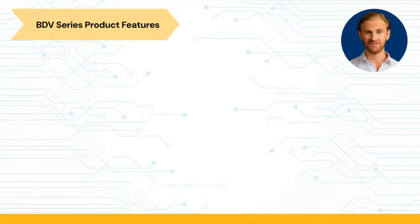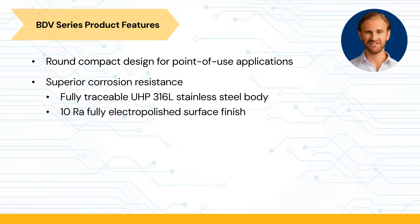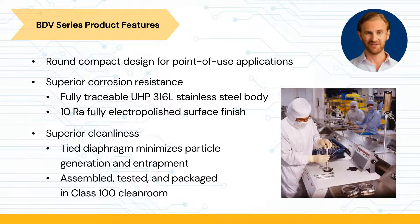Let's begin with the features of the BDV series. The BDV series has a round compact body designed for point-of-use applications. Its body design offers superior corrosion resistance. The UHP grade 316L stainless steel VAIR is fully traceable with a 10 micro-inch roughness average, including an electropolished surface finish. Cleanliness is ensured by design and process.